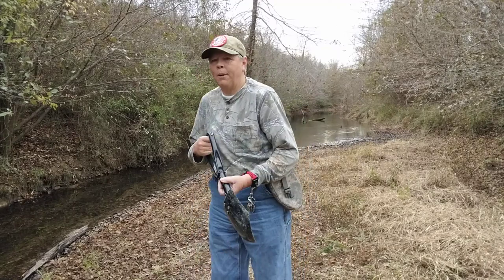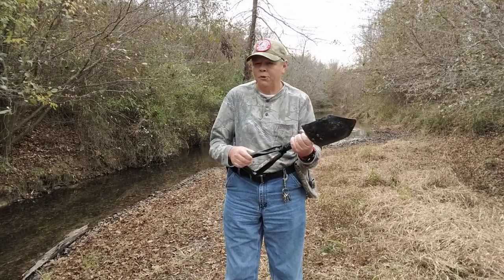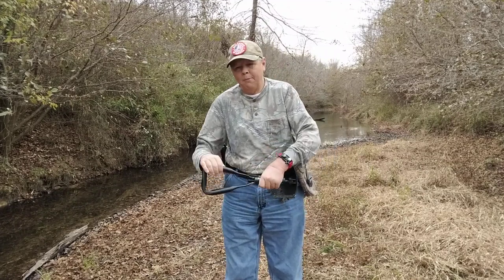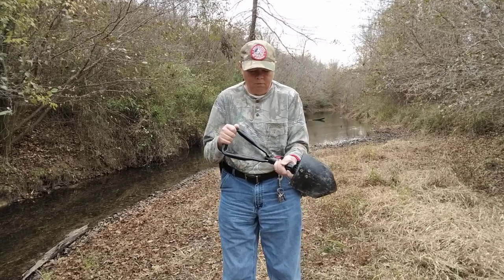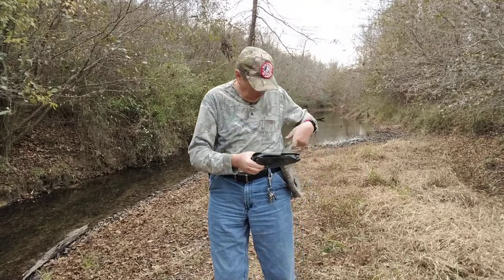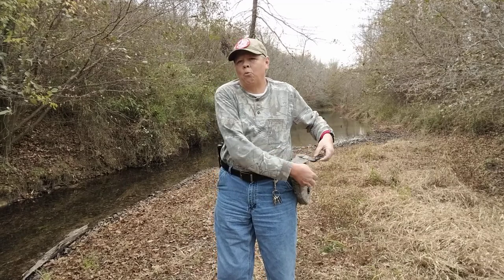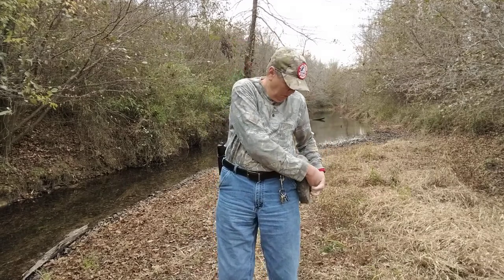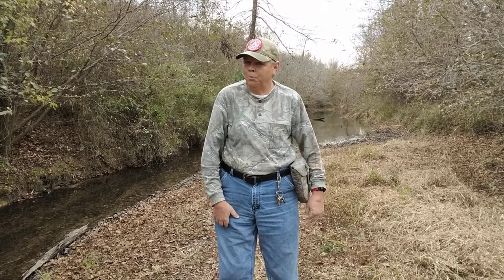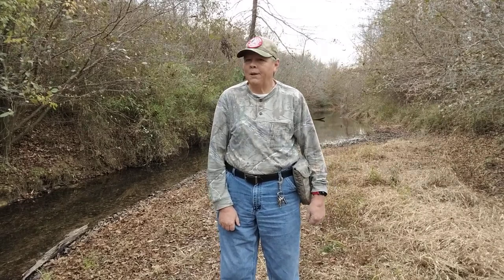That's some of the information I wanted to bring to you today — something to think about. If you're ever in a foreign place and you don't know anything about a water source, or maybe you come up on a stagnant pool of water, those are some things I thought about while watching Virginia Bushcrafter's water video. Y'all go check out Virginia Bushcrafter — he's got a good channel over there, sub him up, tell him FSP sent you. He's got some good videos and good information.